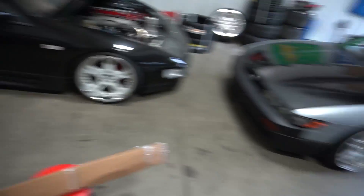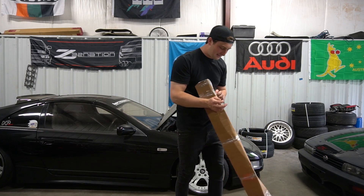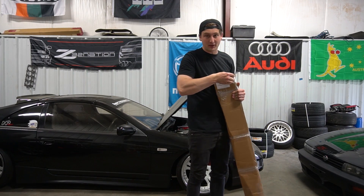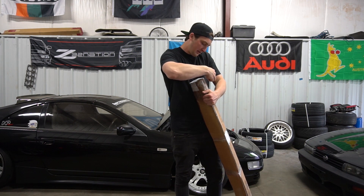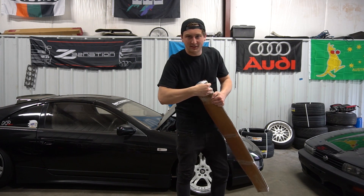As you guys know, I'm trying to switch up the look of my car this season. We've already changed it up quite a bit and we're still in the process of doing so — this is just another piece of the puzzle.